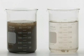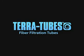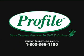The difference is clear. When it comes to performance, no other technology comes close to TerraTubes' ability to capture sediment and reduce turbidity. For more information on TerraTubes filtration devices, visit www.terratubes.com or call Profile Products at 1-800-366-1180.